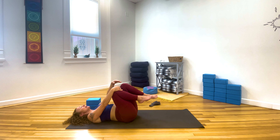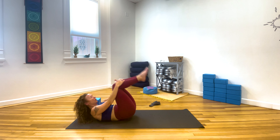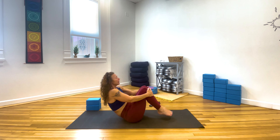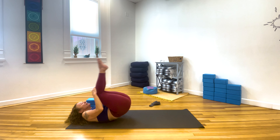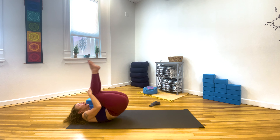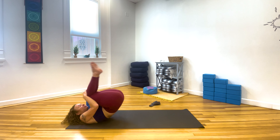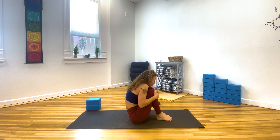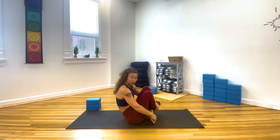Hug your knees into your chest. If it's okay to rock forward and back, we're going to roll forward and back five times. If not, just roll to your side and come on up. Curl the chin. We're just going to roll up on the inhale, back on the exhale. Inhale to come up, exhale back. Stay in a little tiny bundle, rolling back and up. One more — inhaling and exhaling to come all the way up.